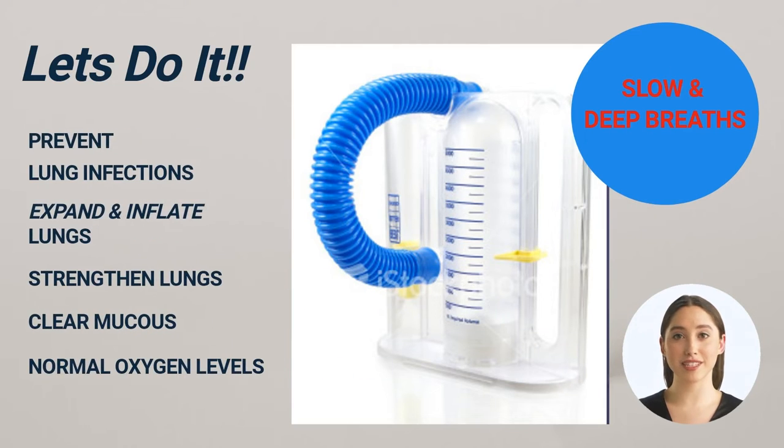Why do we recommend the use of an incentive spirometer? An incentive spirometer helps prevent lung infections by expanding and strengthening your lungs, keeping your lungs inflated and clearing mucus, including other secretions from your chest.